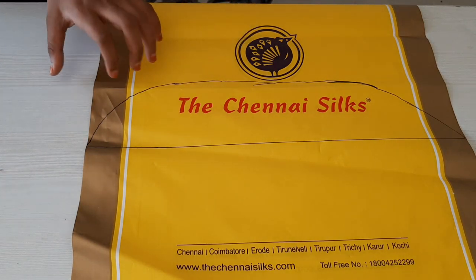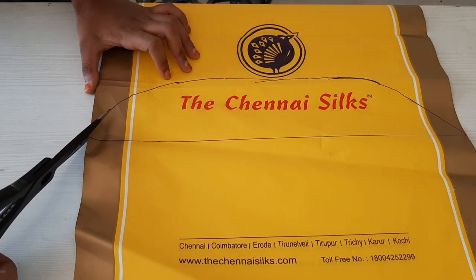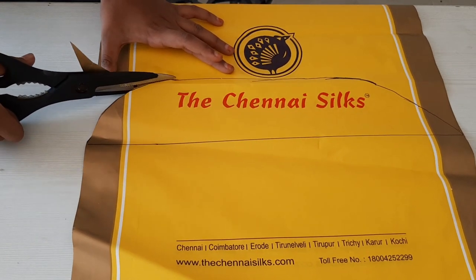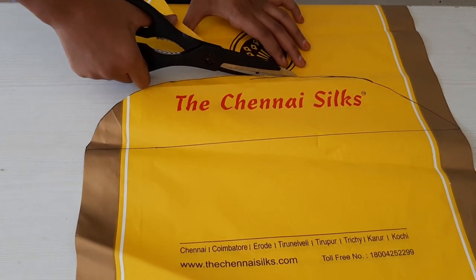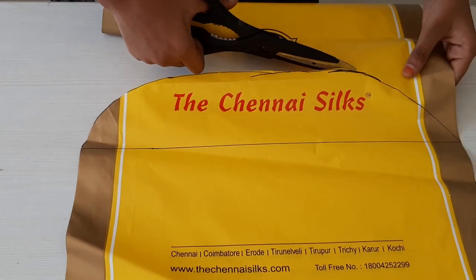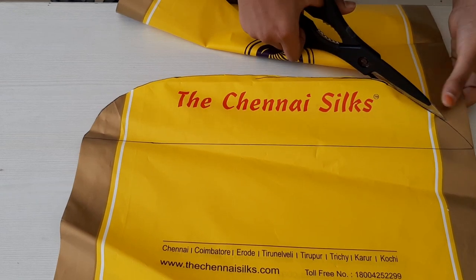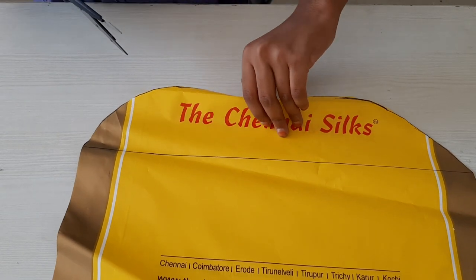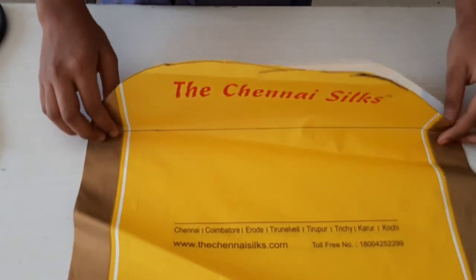Then we are going to cut it out. Then we are going to cut the half circle — you're gonna leave one and cut one. Remember not to cut the board.